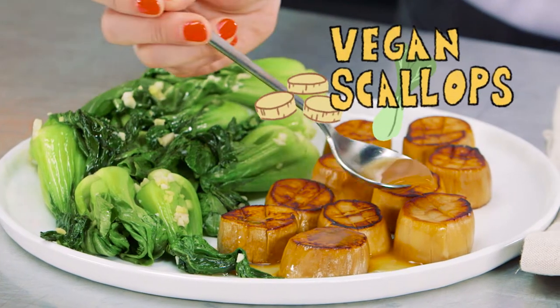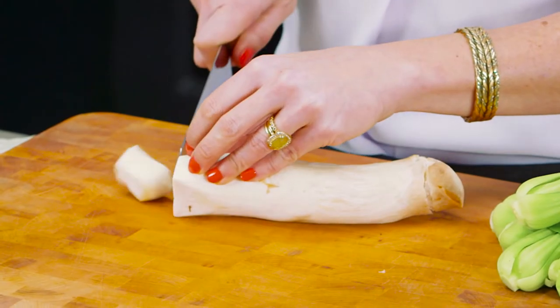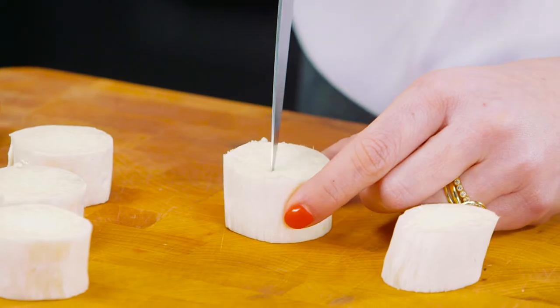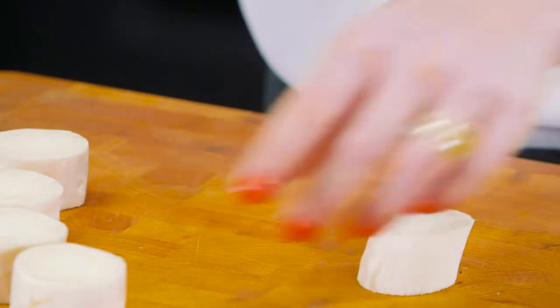Welcome to Veganize It. We're making vegan scallops, and what's really cool about these is we're actually using king oyster mushrooms. We're going to use the bottom portion and cut them into one-inch pieces. To help the marinade infuse, we're actually going to cut a crosshatch pattern on both sides of the mushrooms, and it'll also make them look even more like scallops.